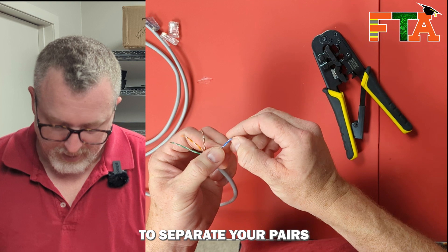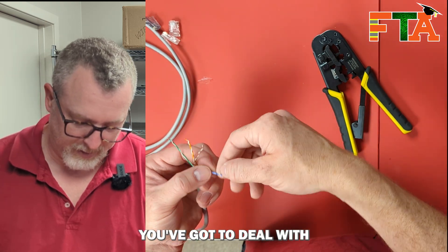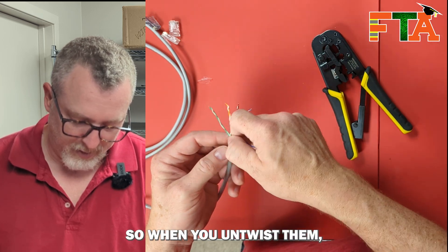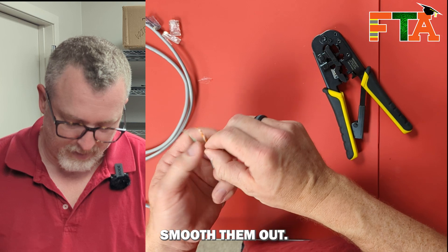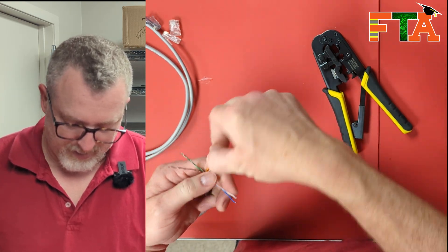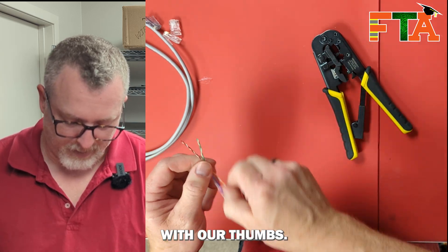Then you're going to separate your pairs and you want to straighten them because they're twisted, so you've got to deal with the fact that they're twisting so they're not even. When you untwist them, you want to kind of run your thumb down them like this to straighten them, smooth them out. So every pair we kind of run it out with our thumbs.